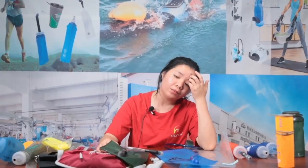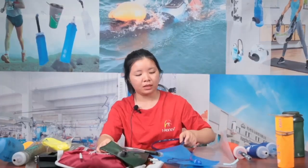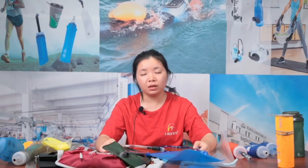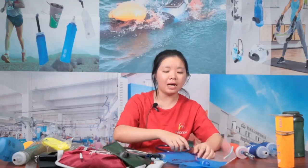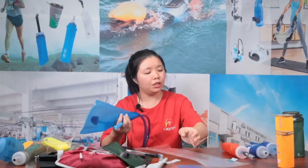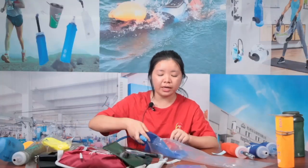The MOQ for the water bladder is 300 pieces. You can customize your logo, shape, different accessories, style, and material — PEVA, TPU, or EVA — and different colors. I haven't brought the EVA water bladder today, so I'll show TPU and PEVA today. I'll show EVA next week as we have many live streams recently.